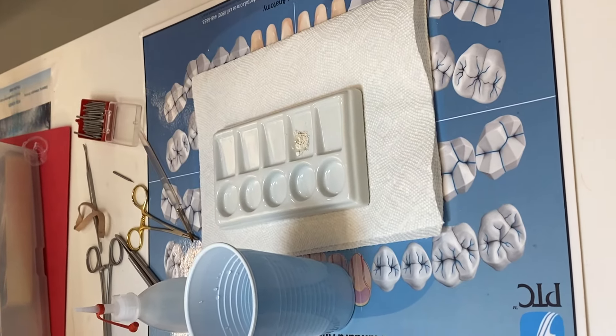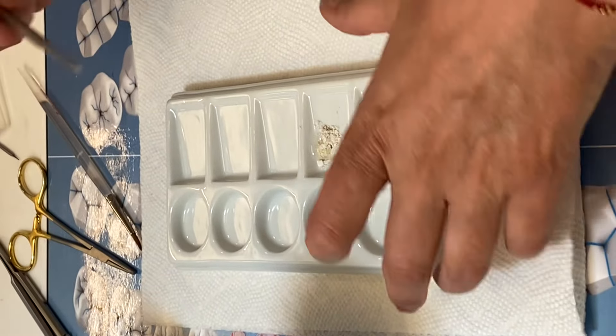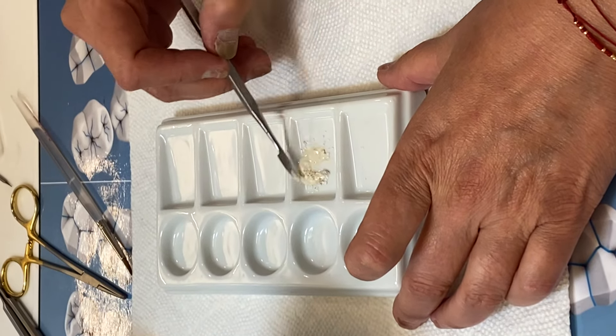When we put the liquid, first don't put too much, and then mix it — mix the powder with the liquid to form like a loose paste.